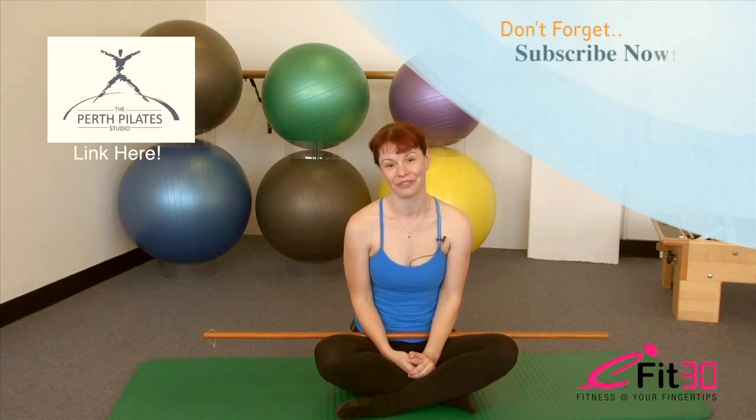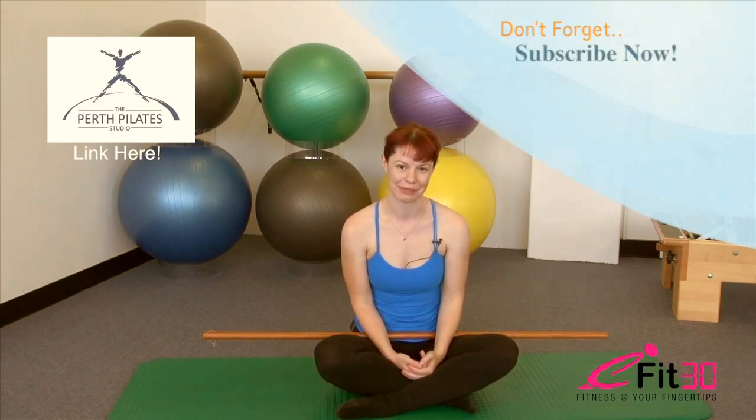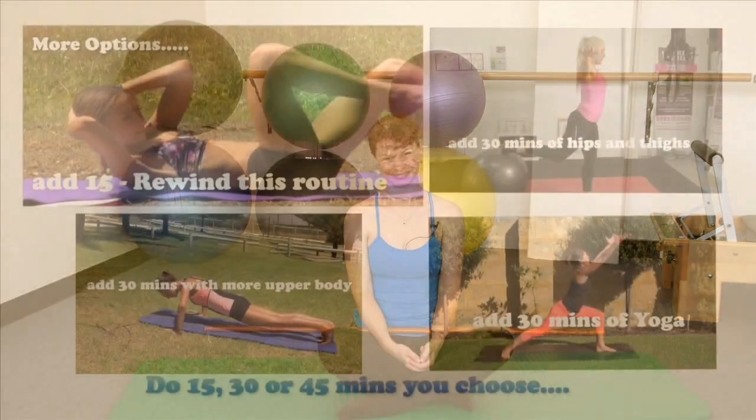Bring the dowel up and release it down in front. Very well done — you've just survived Broomstick Pilates! If you'd like to connect with us at the Perth Pilates Studio, find us on Facebook at the Perth Pilates Studio, or join us online at PerthPilatesStudio.com. I look forward to seeing you there soon. Thank you.